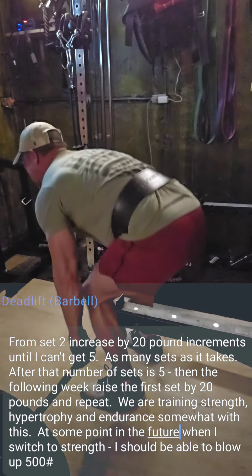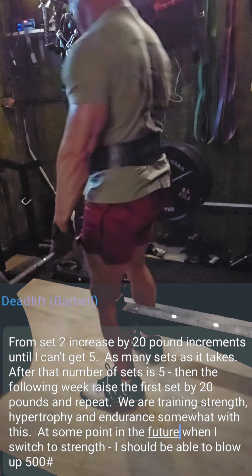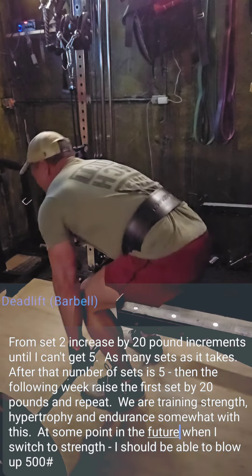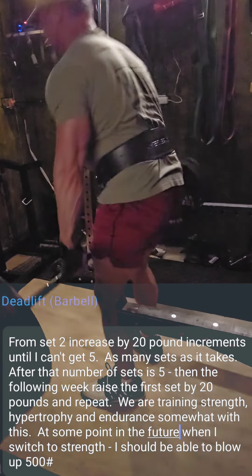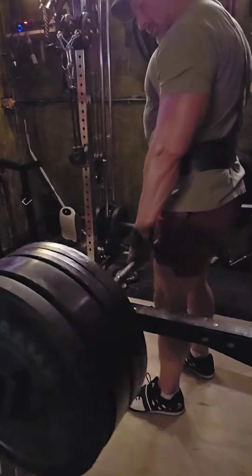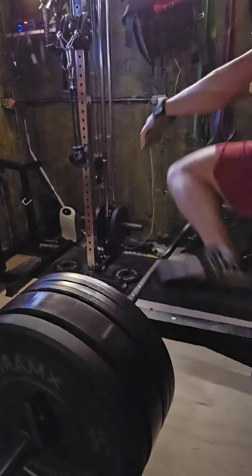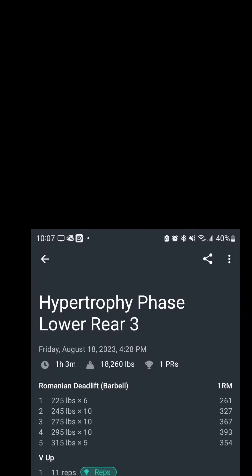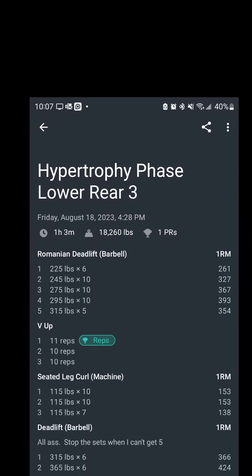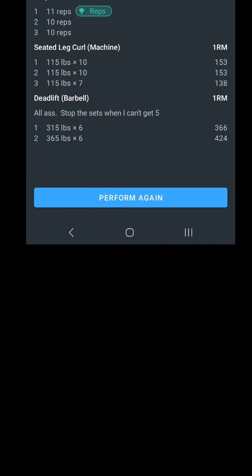I am taking the sets fairly close to failure every single time — definitely getting tired, and afterwards my butt and hamstrings are in pain. I'll post the other two workouts for the lower days in the future, and here you have the actual records with the weights and everything I used for the day. Hopefully somebody out there tries this and enjoys it — thanks.